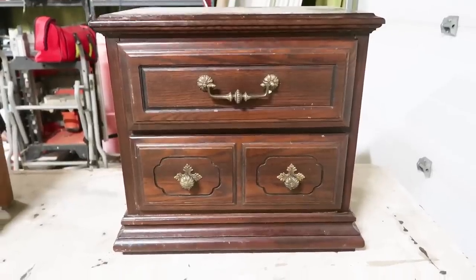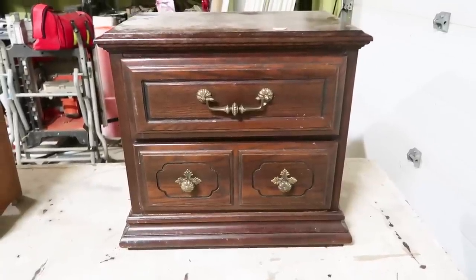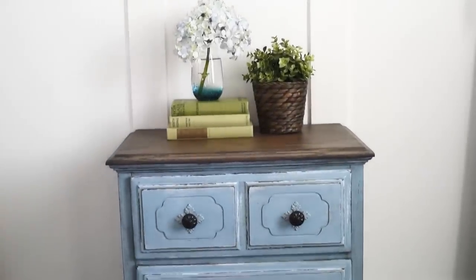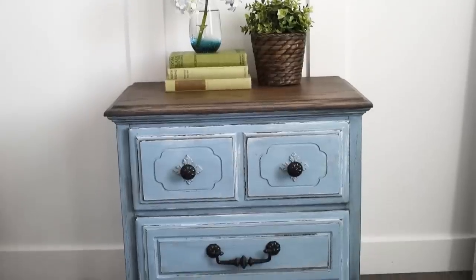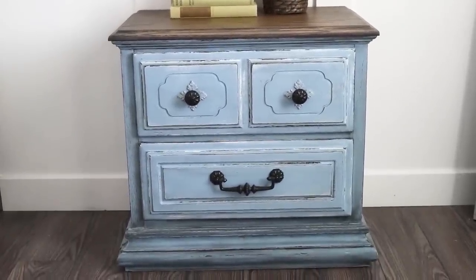Here's the second nightstand — how it looked before and here it is now. It's a beautiful French country inspired rustic piece and I'm really loving this blue color.